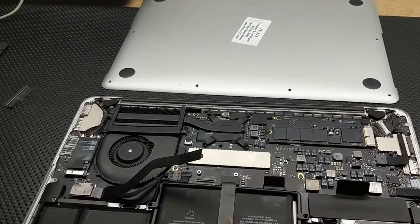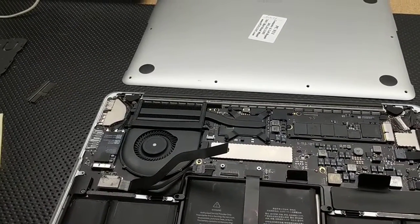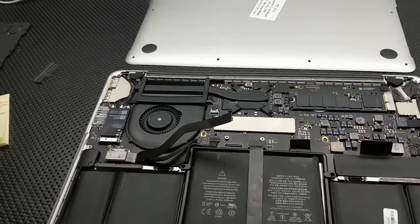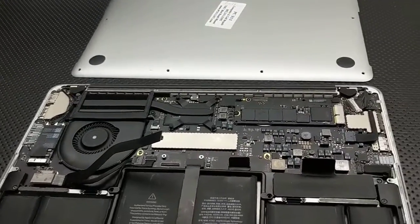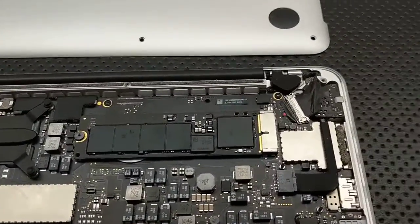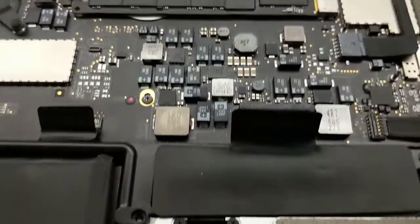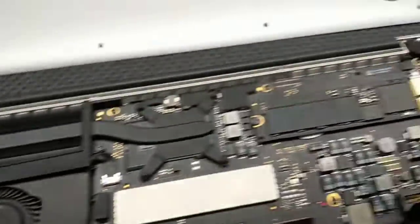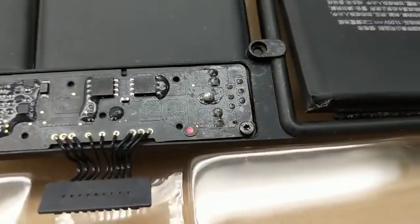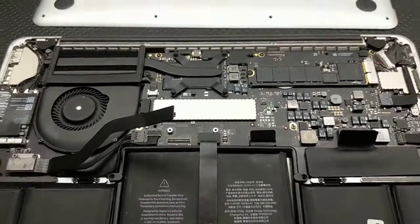What we've got here is a MacBook Pro 1502, an early 2015 with motherboard 820-4924-A. What happened is it had water — liquid — exposure. You can see all the sensors are red, every single one of them, even the one way back over here. The battery sensor was tripped; all of them were tripped.